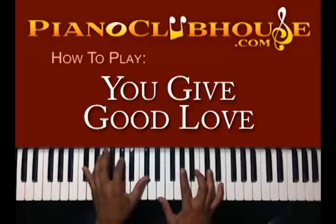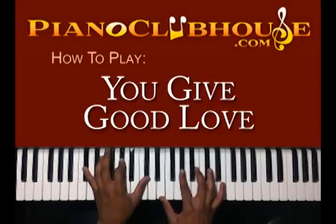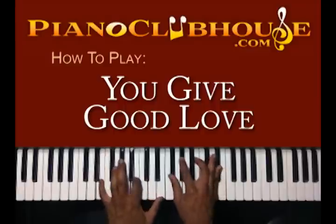Then go to Db, Ab, and Db in your left hand. Right hand you have E, Ab, and B. Back to E, back to Db.